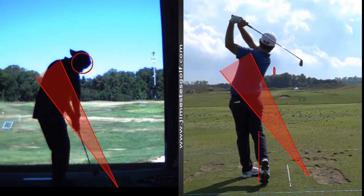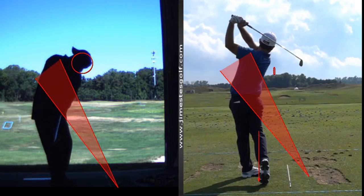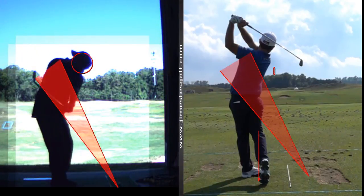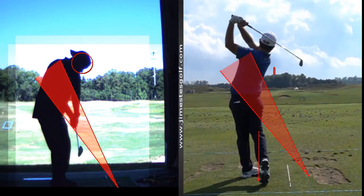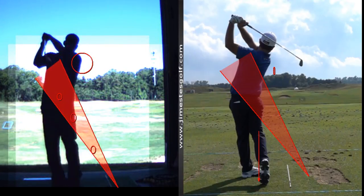We've got to keep the club head in that cone, so I want you to take it straight back a little more — not so far to the inside. When the club head gets too far behind your hands, the tendency is to hit the ground or hit it left. Watch as the club comes down — it's still underneath the cone. In a perfect world, the club head would stay right in this red zone the whole time.